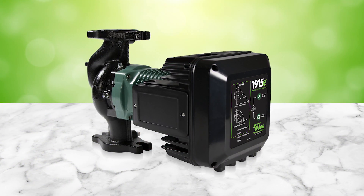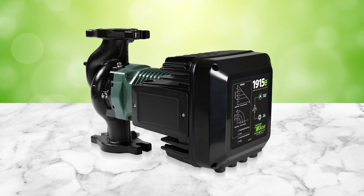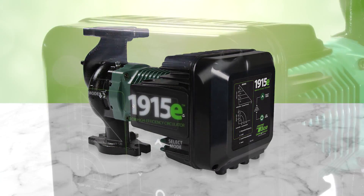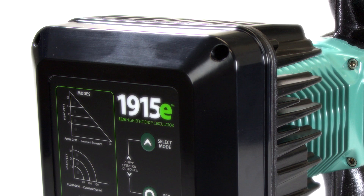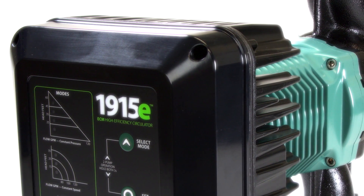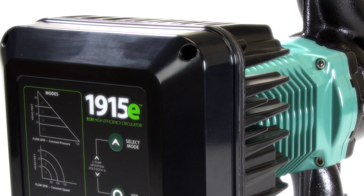Taco's 1900E-Series pumps are designed for a wide range of residential and light commercial applications. This ECM series has been designed and engineered completely in Cranston, Rhode Island, for both hydronic and commercial hot water applications.